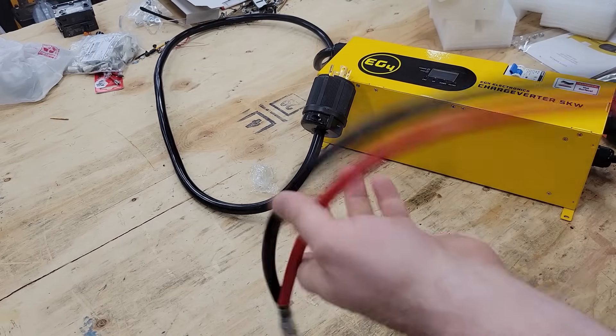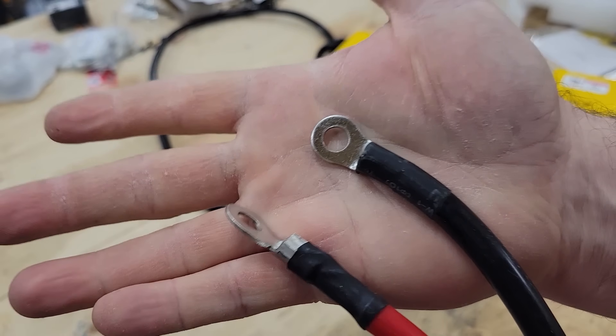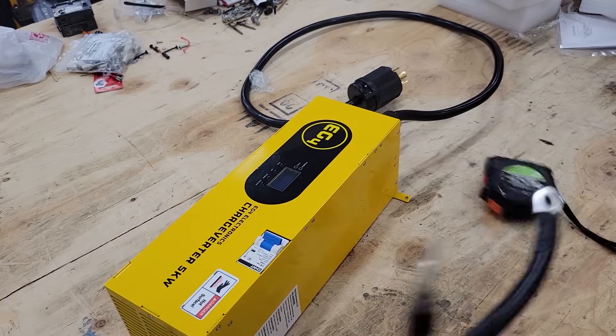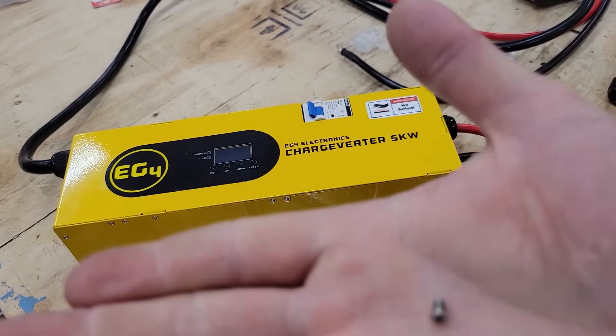The battery leads are quite long, and there are some ring terminals. The AC cord is four and a half feet long, and the DC cords are six and a half feet long. Next up, let's check out what's inside.